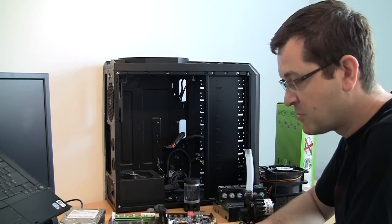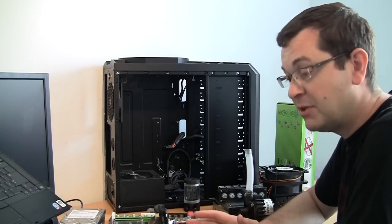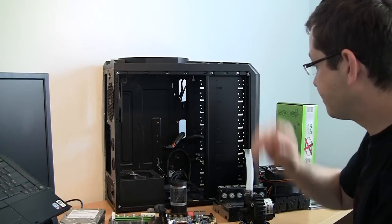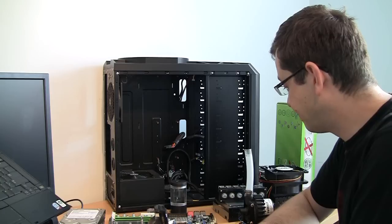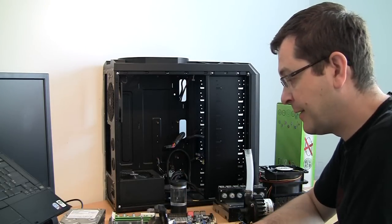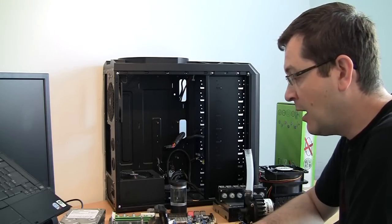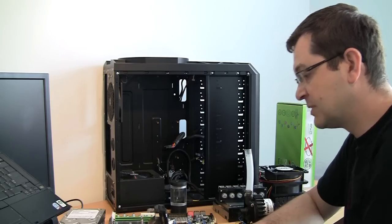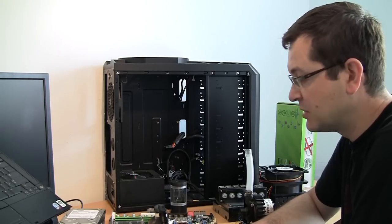I'm still deciding on barbs versus compression fittings. Barbs are a huge saving; compression fittings are a huge convenience. I'm also thinking about the water block, and basically I need to calculate how much I've spent and how much I've saved. After that calculation I'll probably make a call — whether to go cheap with barbs or make it easier with compression fittings.